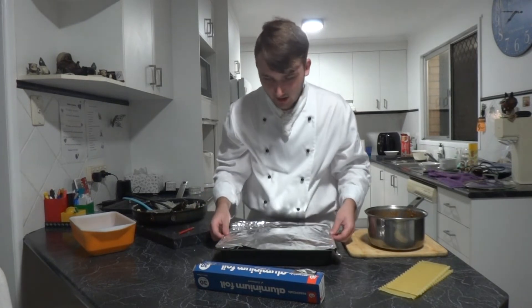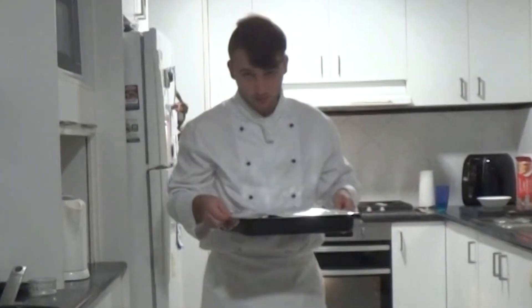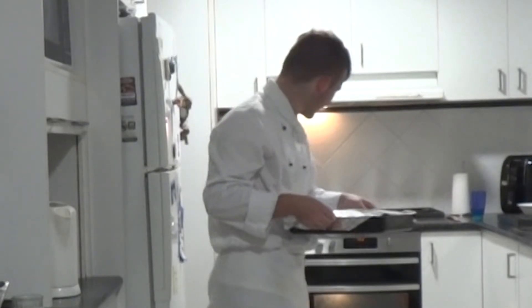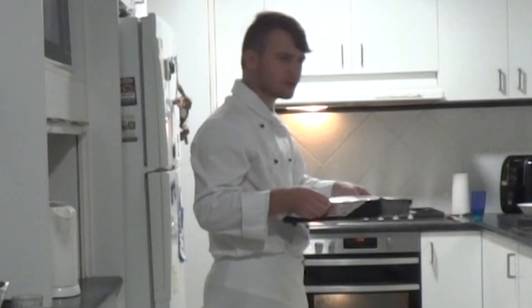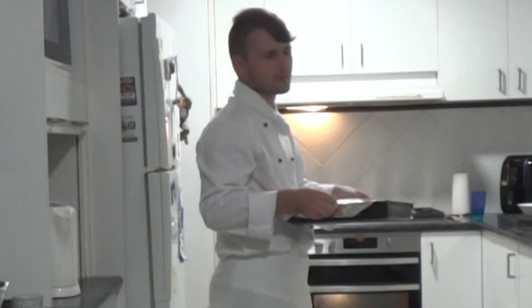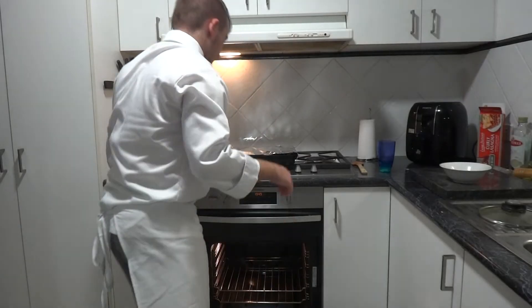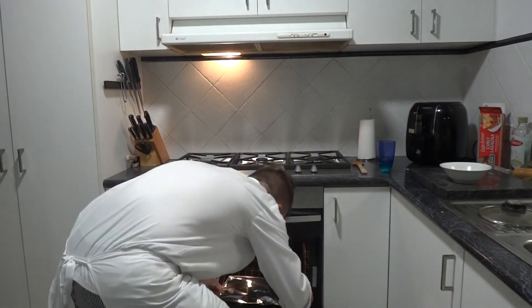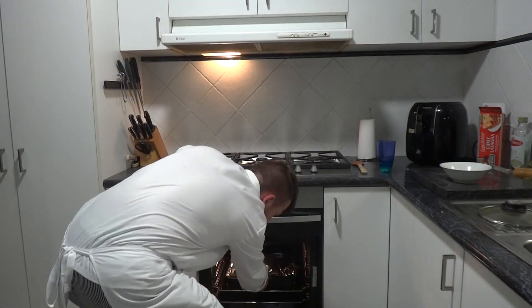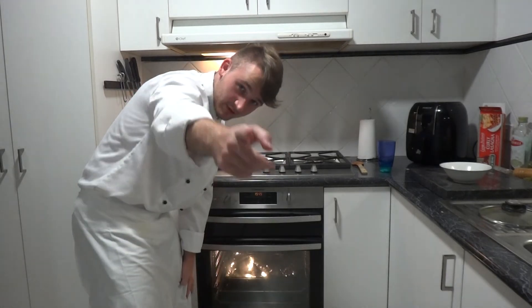Now we get this lasagna and we're going to bake this puppy for 20 minutes. Then we're going to remove the foil after those 20 minutes, and cook for an additional 5 to 10 minutes. See if it's edible for human consumption. Now we get our preheated oven that has been on for like the past hour and a half — and we will be right back with the results.